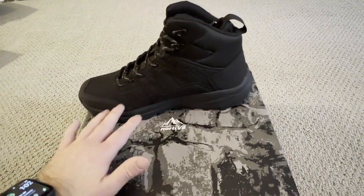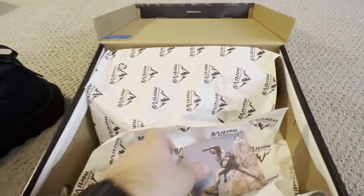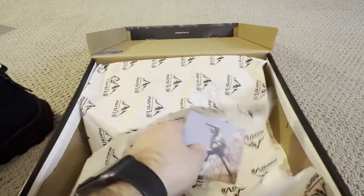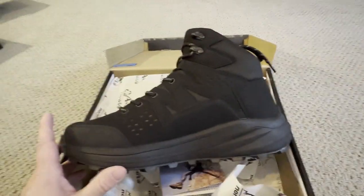Here's the packaging itself — a really nice, clean box. I love the logo on them. You're going to get this card which is really clean, with your sizing chart and all that right here. It's a good box for the boot itself.